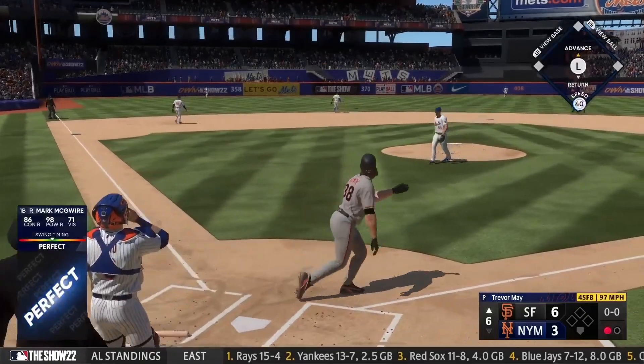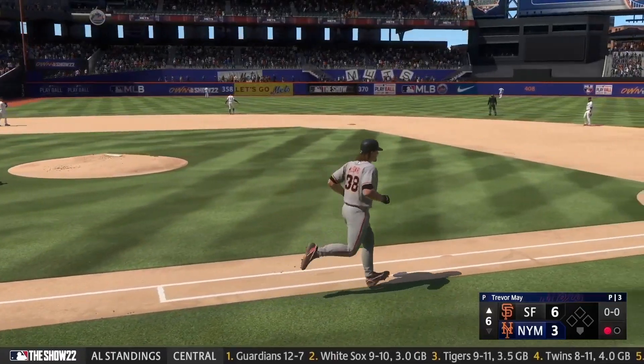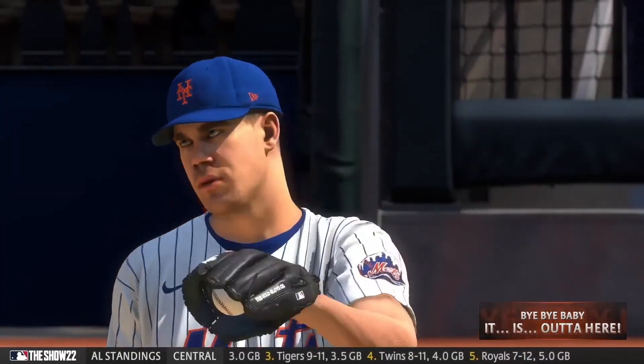Now a blast to left center — way back there, on its way, out of here! He'll circle the bases and they add on. It's 7-3.